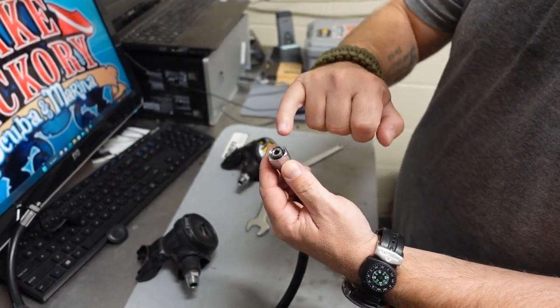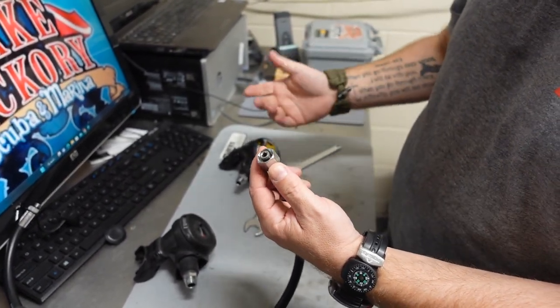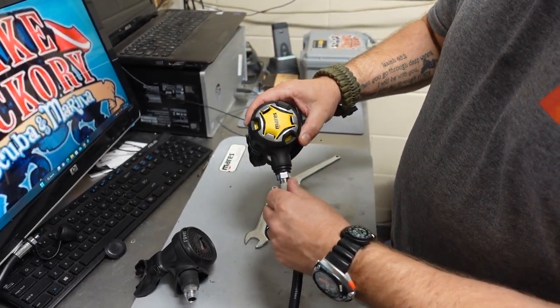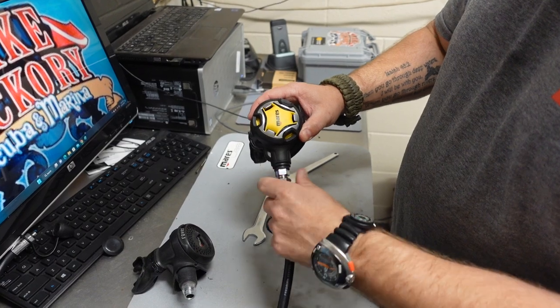Since the O-ring looks good I'm not going to replace it, but I can put just a little bit of silicone grease if I feel the need to. I'm going to go ahead and install this — I'm simply going to turn it until it stops.